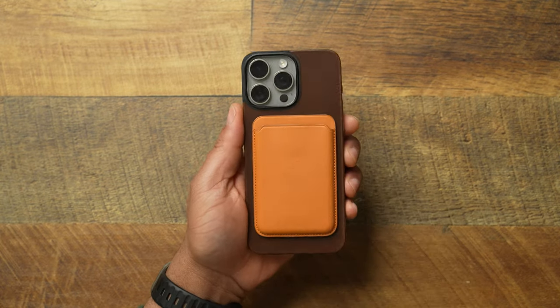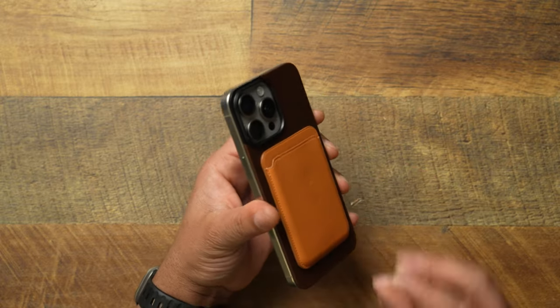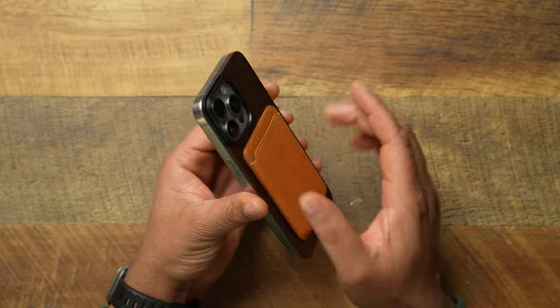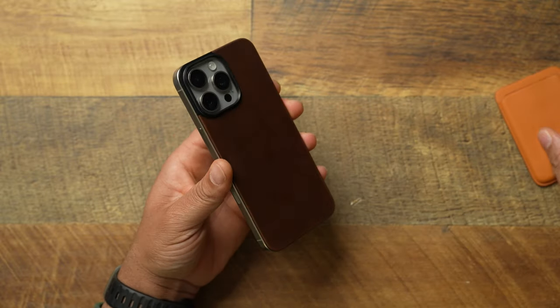Moving on to a MagSafe wallet — how does that perform? The magnetic strength is basically the same as any leather case on the market. The leather surface has slippery characteristics, so the wallet may tend to come off pretty easily, but we're still not getting any movement or shifting of the leather back itself.